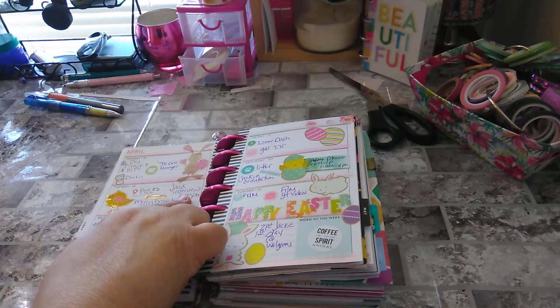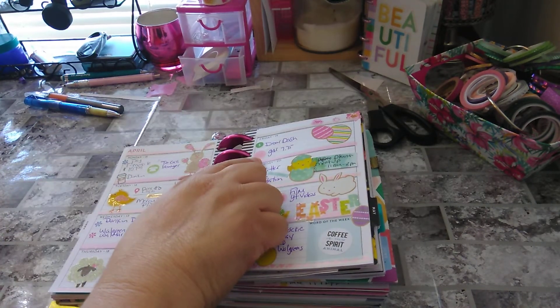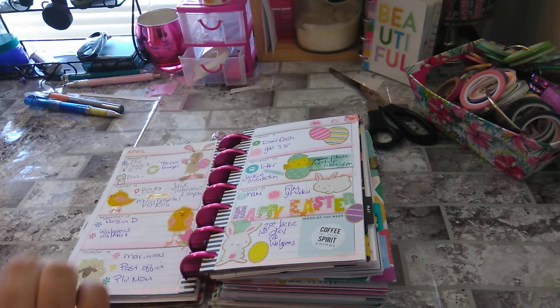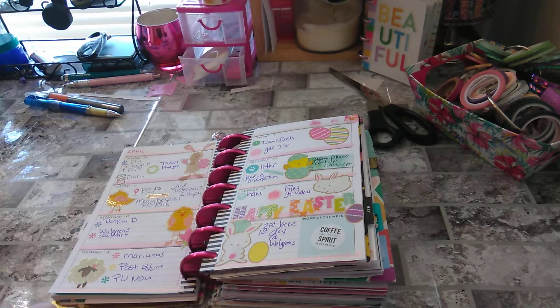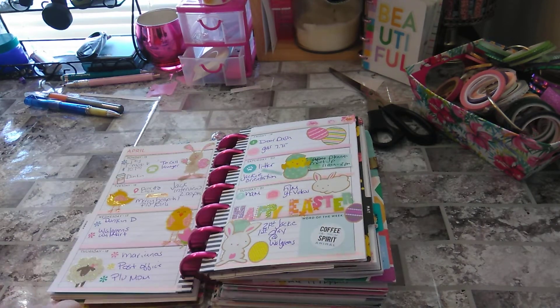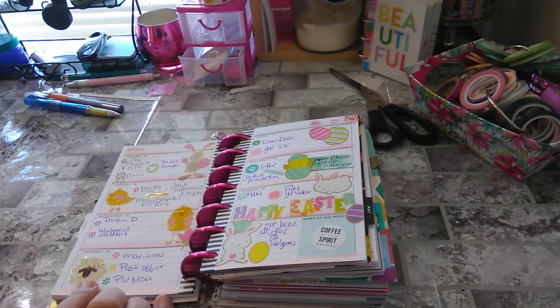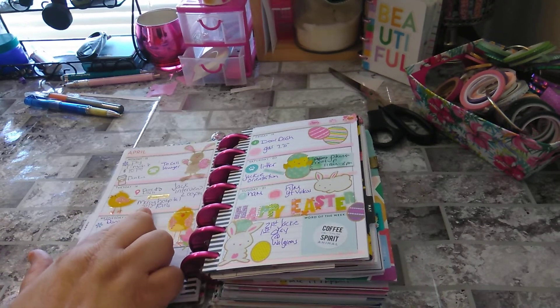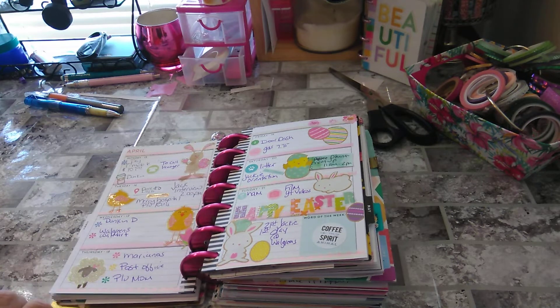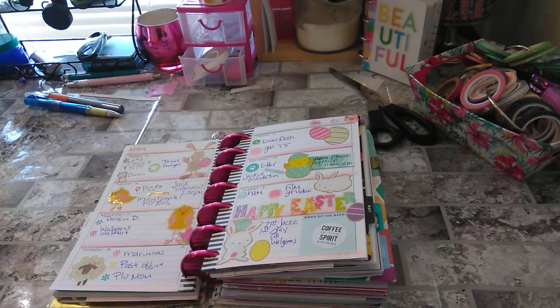I took a ride with my husband — he had a job interview for his second job. The coffee stickers again. If I put gas, I put a car sticker. I had to call my lawyer, so I have a telephone sticker. Happy Easter — this is one sticker book that all came together. My daughter had an orientation at Walgreens. I put gas in the car, emergency hospital to pick up some bills for my lawyer. Post office. We went to Mariano's with my mom — I had to pick her up. That's a struggle going grocery shopping with her — she loves honey and they call me honey.